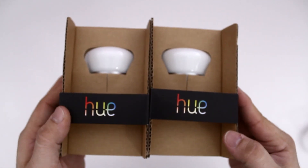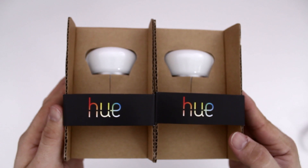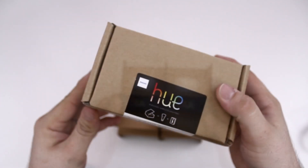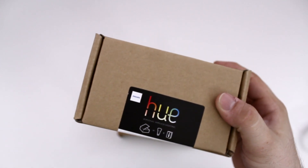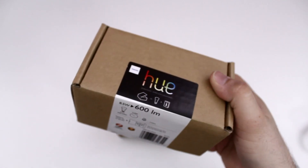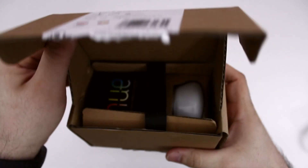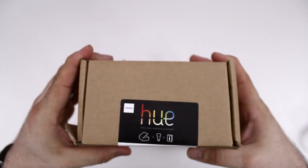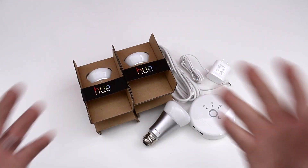Here are the other two bulbs in the starter kit — I'm not going to open them up because they all look the same. You can actually buy additional bulbs to connect to the starter kit; you can power up to 50 on that little hub. The starter kit comes with three, but I went ahead and picked up some others so I could place them around my house.